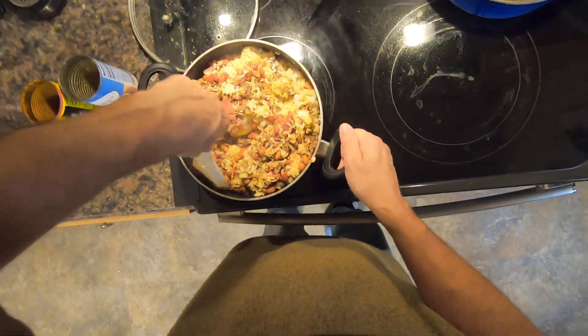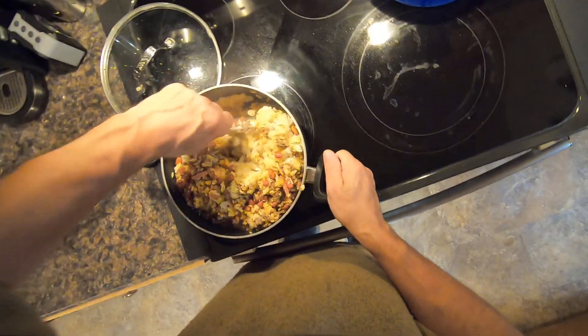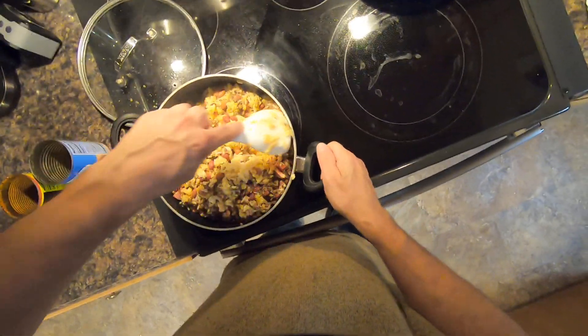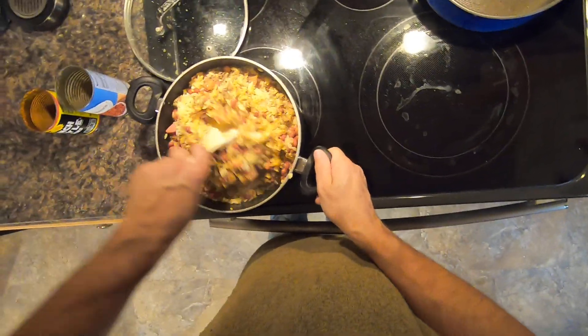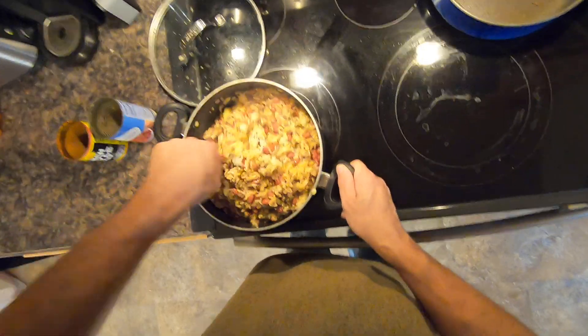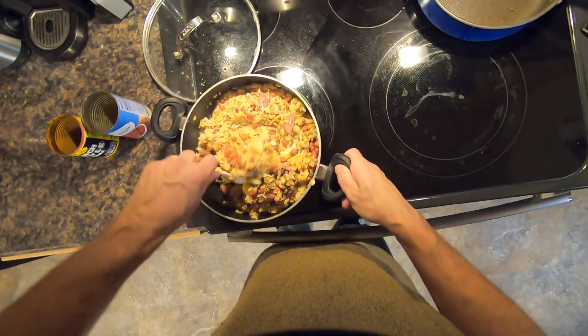So I steamed the rice — I simmered it for about 15 minutes, then took it off the heat for 15 minutes, covered. Don't want to lift that lid off the rice. Cover the rice for 15 minutes and do not take the lid off, because it will ruin the rice. If you take the lid off when the rice is steaming off the heat, you're going to ruin your rice.